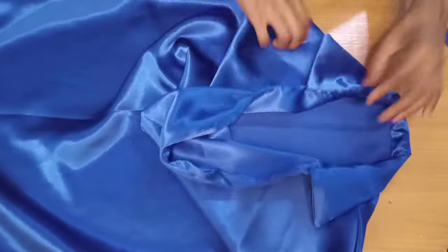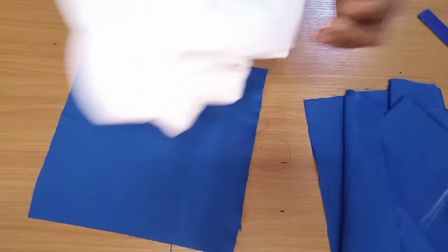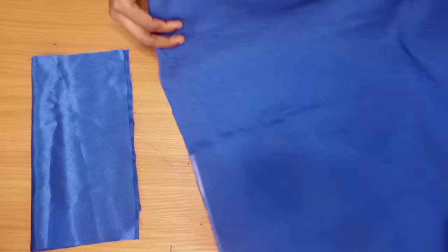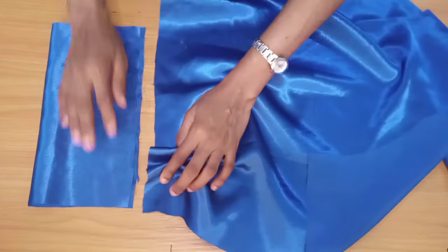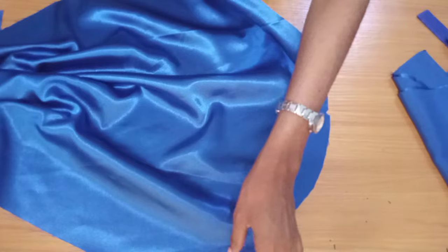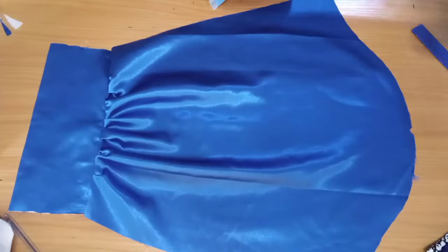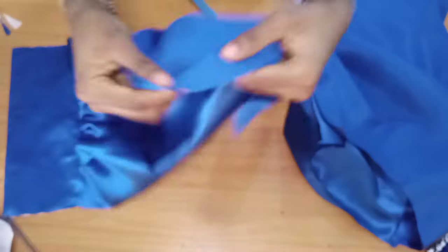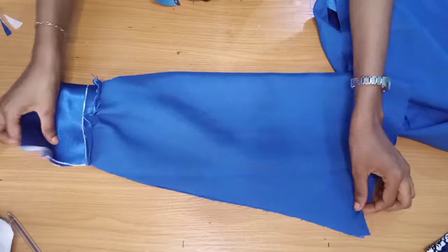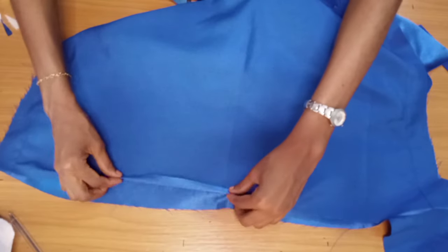Next I attach the cuffs to the sleeves. I attach the interfacing on the cuff, fold it in two, then gather the main sleeve slightly and fix the sleeves to the shirt body. I join the sides with one inch. After gathering and fixing the sleeve, I match the notch to the shoulder and sew the sleeve in with one inch. Finally, I hem the bottom of the dress and that's all for this tutorial.